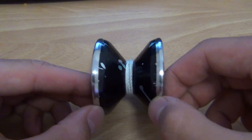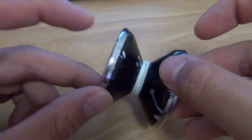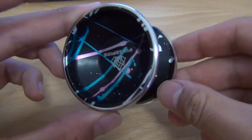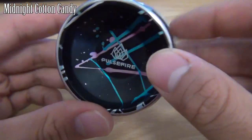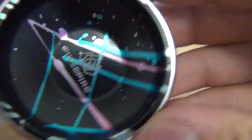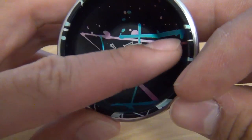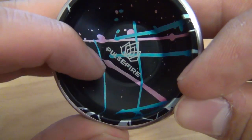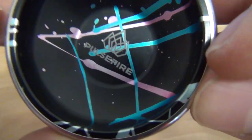The Pulsefire has a bi-metal construction — it's got a 7075 aluminum body and stainless steel weight rims, like most of the bi-metals on the market today. The colorway I have is the midnight cotton candy, which looks like so. As you can see here, the anodization on mine has been wearing thin.